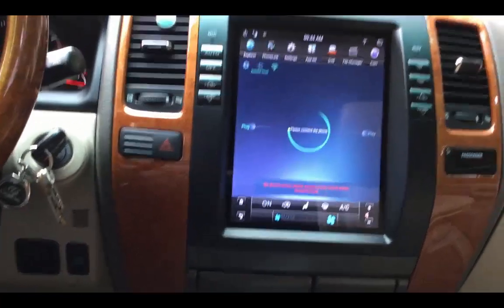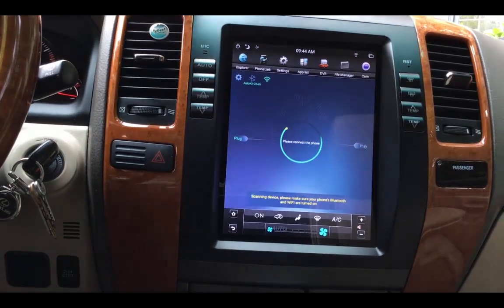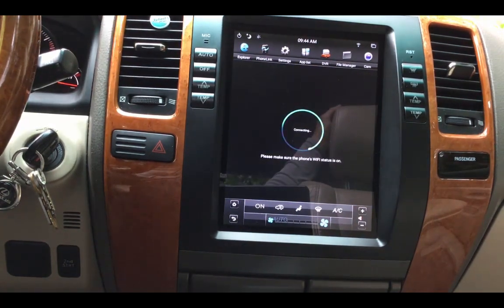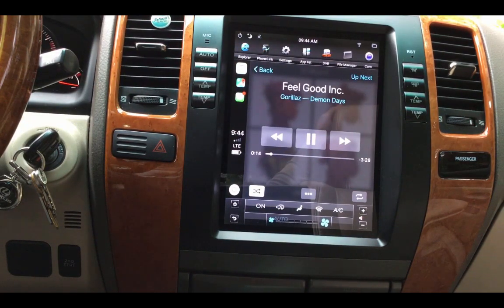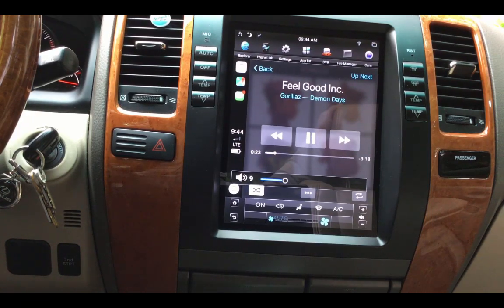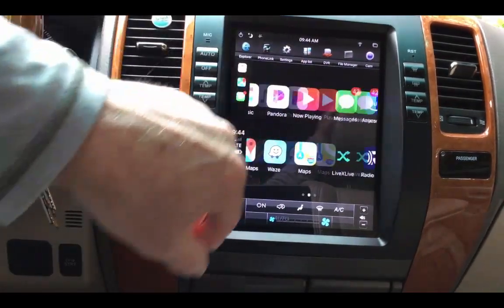It's not connecting right now — that's probably because I had it on and then off. Let me press it and it'll try to re-scan. Found the device — now it's connecting. You can see how responsive it is. If I want to go to music — I had it on mute, that's why you didn't hear it.